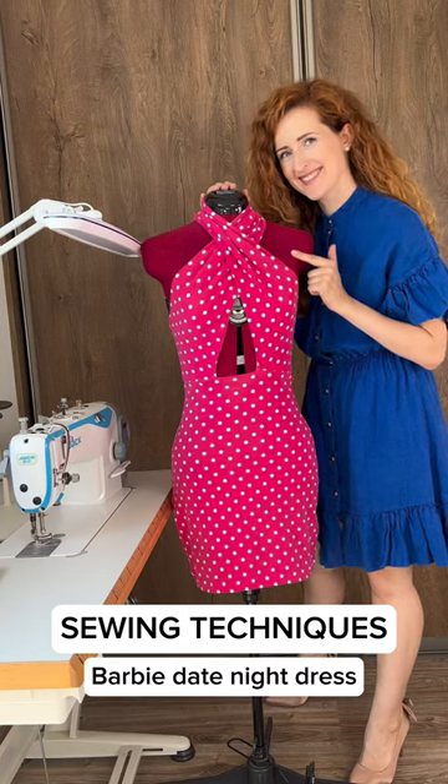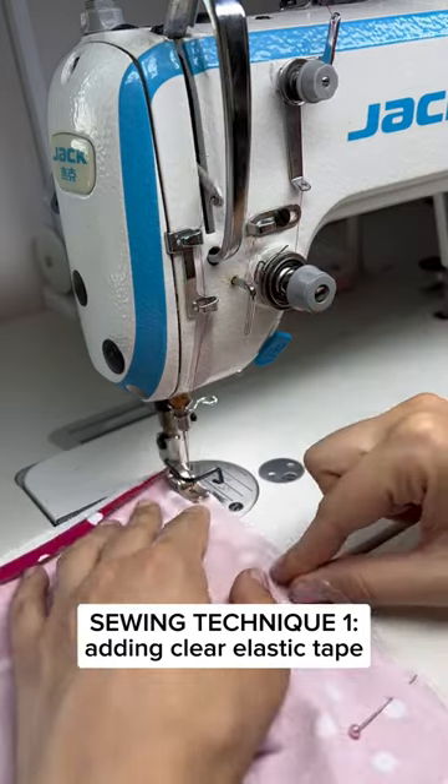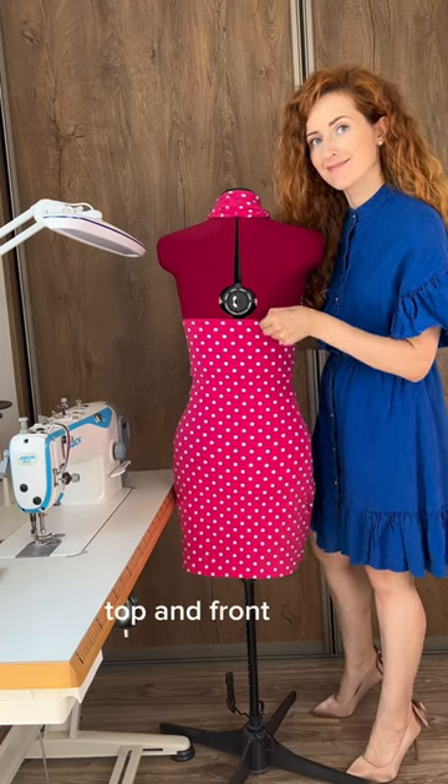Five sewing techniques I added to my Barbie date night dress. First, I added slightly stretched clear elastic tape to prevent gaping at the back top and front sides.